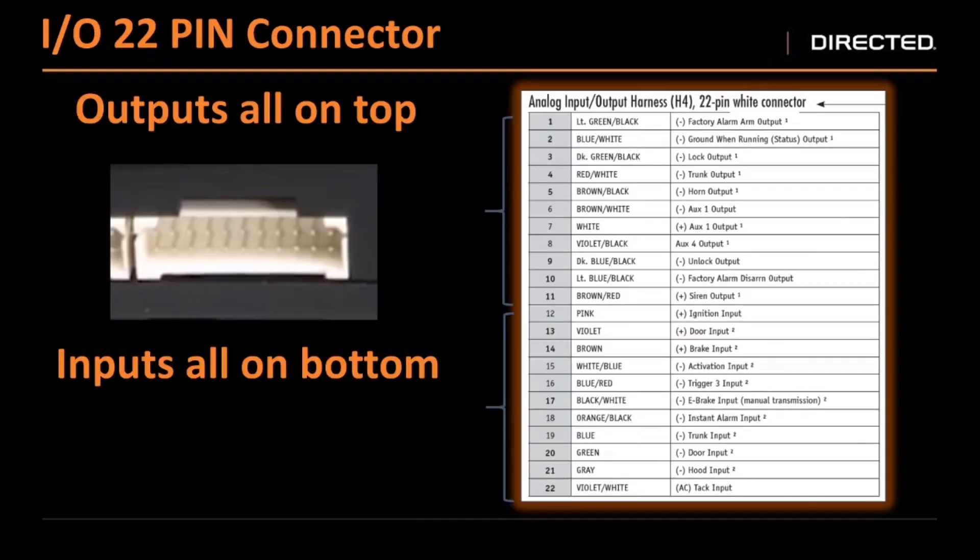Our next plug is our 22 pin connector — this is our input and output low current plug. The top row is all outputs and the bottom row is all inputs. Most of the time over data, you're getting all of the inputs that you need — whether it be your door triggers, your hood trigger, your brake, your e-brake — those are 90% of the time all done via the firmware. So instead of hunting through a plug in multiple rows trying to find the color that you need, you're most of the time only using outputs. We put them all on the top row, which makes it easier to see and identify the wire.